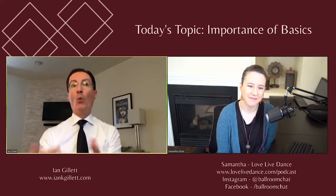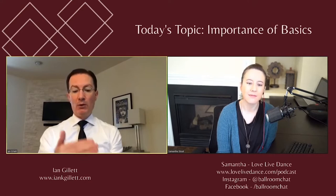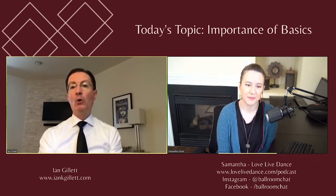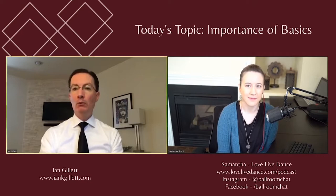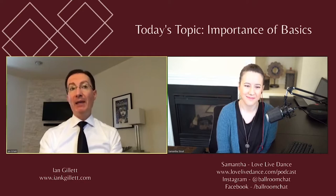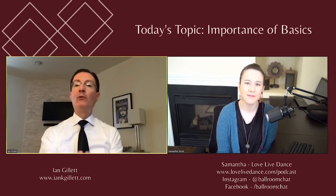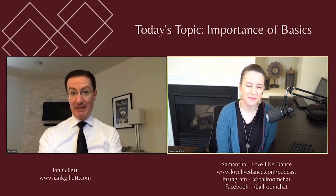I think even when you are learning the basics, it's very important to be able to implement and execute the correct backward walking action. That is where I would say you want to start. If you are a student, I would highly encourage you to ask your teacher to draw this into you. When I have a beginning student in either standard or smooth, I would spend time before learning any pattern just going through that backward walking action, because it's inherent to every dance in standard.